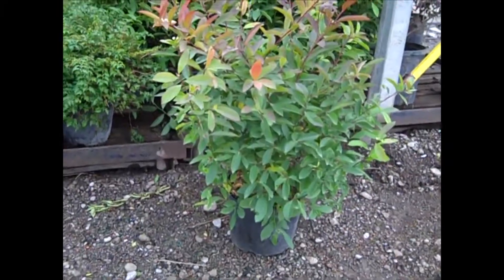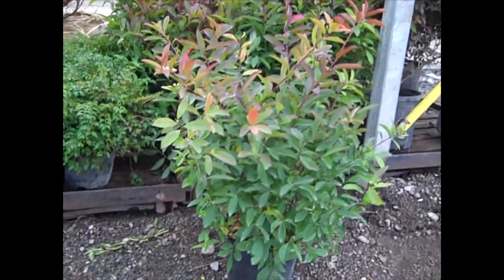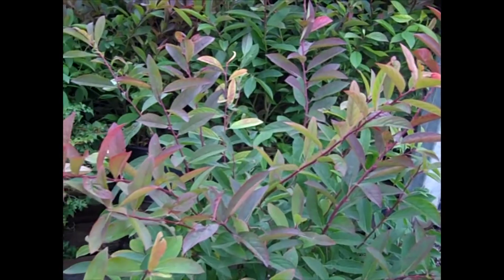Here we're looking at ITEA. This is Henry's Garnet. Very nice three-gallons. You can see we're starting to see that fall color on them. We'll zoom in here on the palette, and you can see that beautiful deep red color.